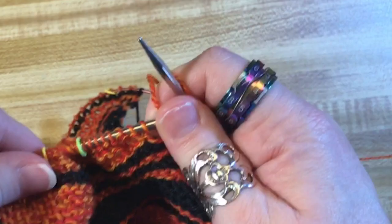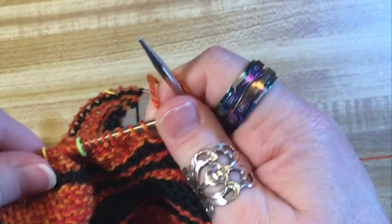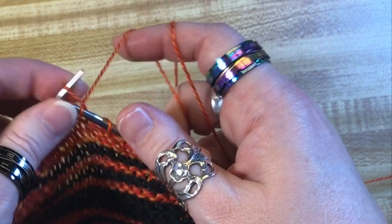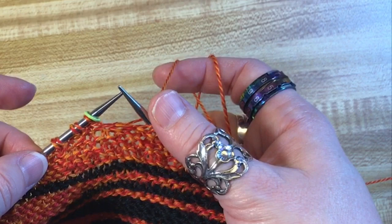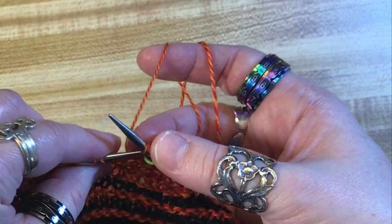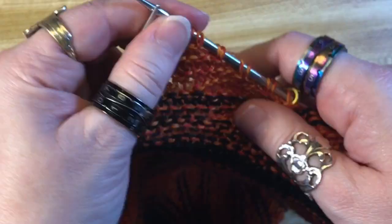Right side, 8 stitches — 1 through 8. I am at a stitch marker, which probably means I'm done. I move the stitch marker, do my wrap: yarn to the front, slip, yarn to the back, slip back, yarn to the front, and turn.